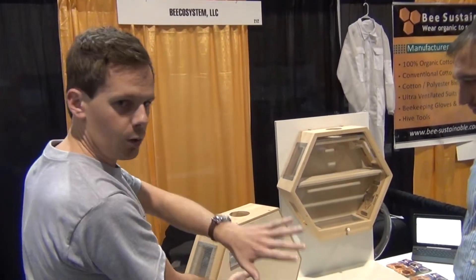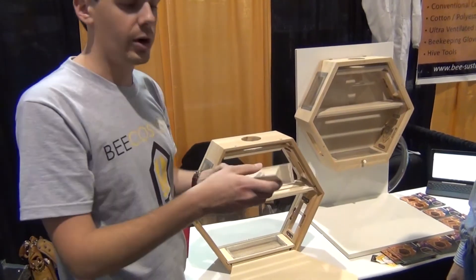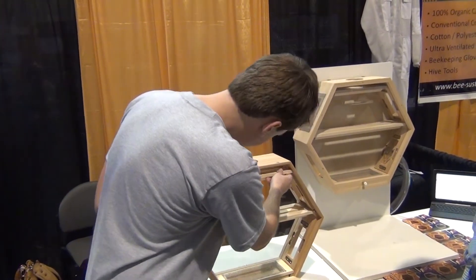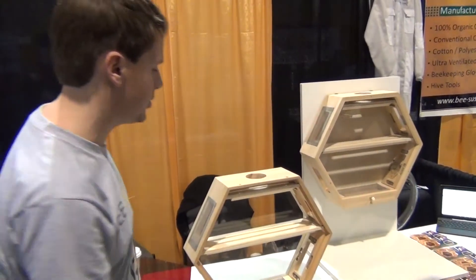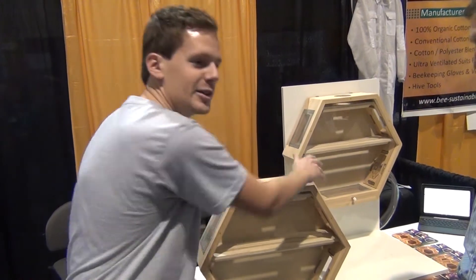If you open it up and take it off the wall, we have top bar style frames — three smaller ones on the top and three larger ones on the bottom. That's the basics of it.